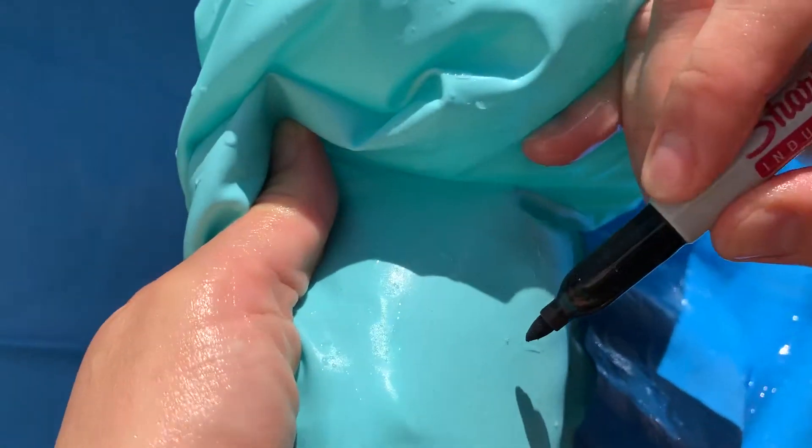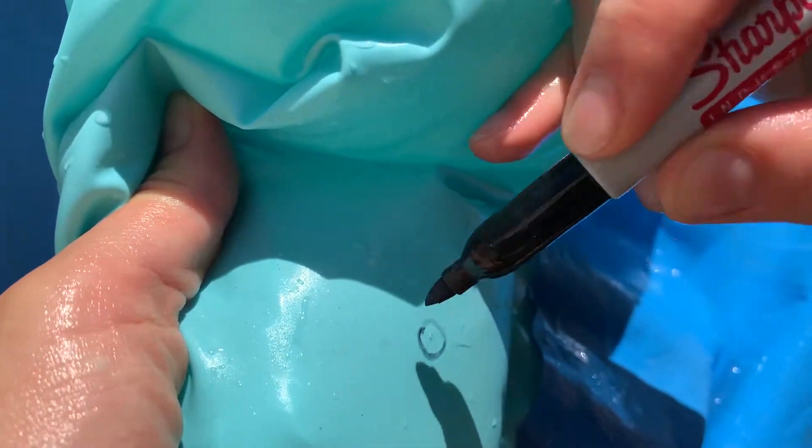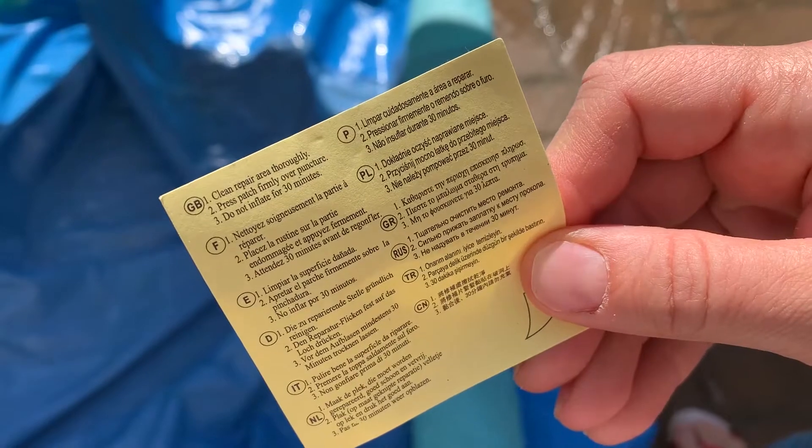I'm marking it with a permanent marker to be able to find it later. Now for the fix.